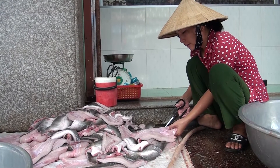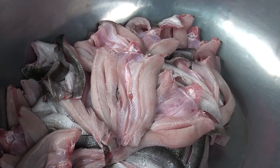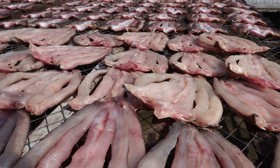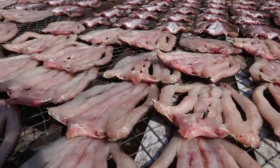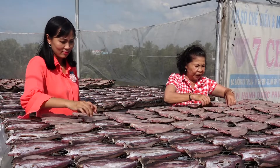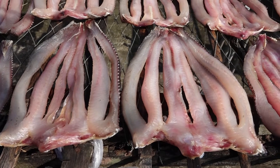Nghề làm khô cá lóc ở Thoại Sơn cũng đã khá lâu đời. Nếu như món khô ngày xưa được xem là món ăn dân dã, chỉ được làm cho buổi cơm hàng ngày của người dân, thì nay được xem là một nghề. Sản phẩm khô bây giờ đã được nâng cao về giá trị thương phẩm và trở thành đặc sản. Những năm gần đây, nghề này mới phát triển toàn huyện với gần 10 cơ sở làm khô có nhiều thương hiệu nổi tiếng, chất lượng không thua kém các thương hiệu khô cá lóc khác trong tỉnh.